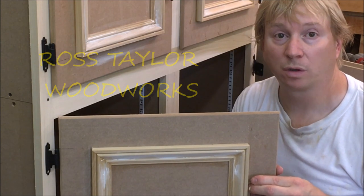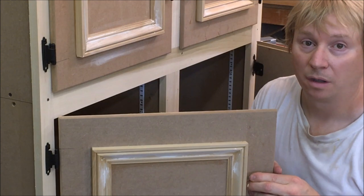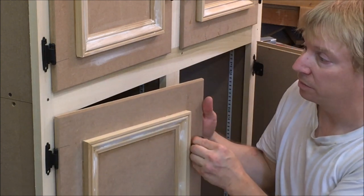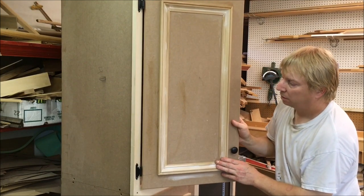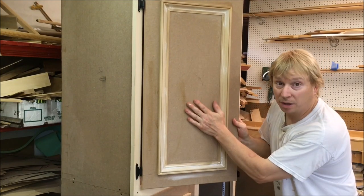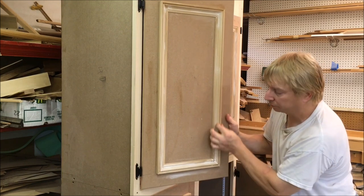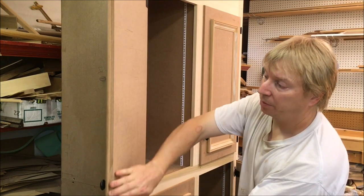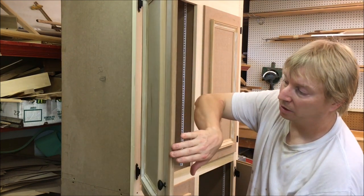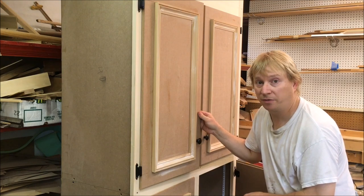Hello and welcome back to Ross Taylor Woodworks. I'm working on a linen cabinet right here, and I just finished making the doors. For this cabinet it's just a simple MDF door with a panel molding, has a 3/8 lip and a slightly rounded edge. In this video I'm going to show how I made these doors.